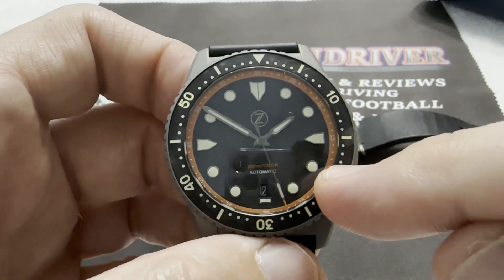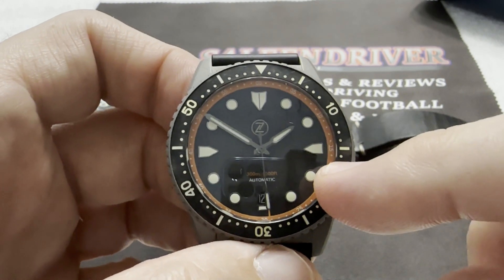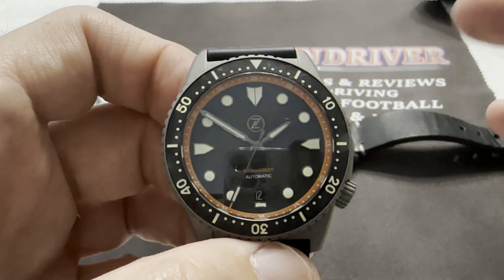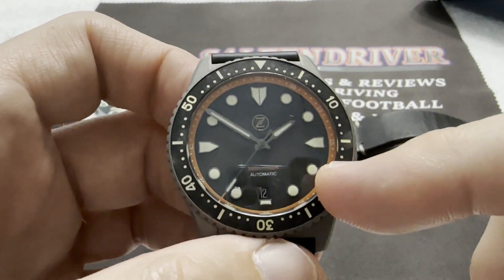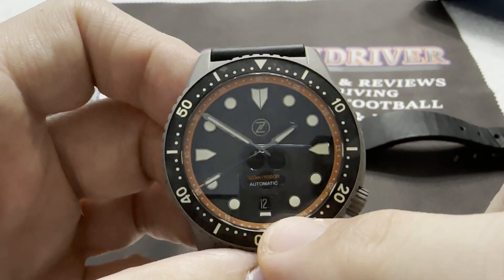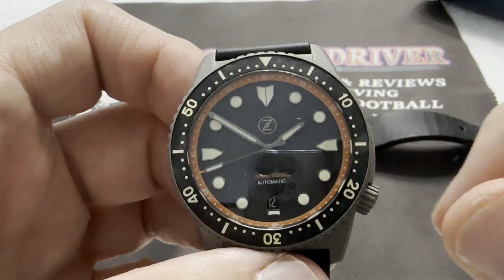The heartbeat of the watch is a Miyota 9015. In this round of releases there were also GMT Makos — a first for Mako — but this is not a GMT. It's a simple three-hander with a date complication at six o'clock.